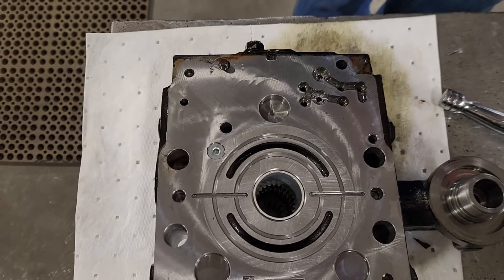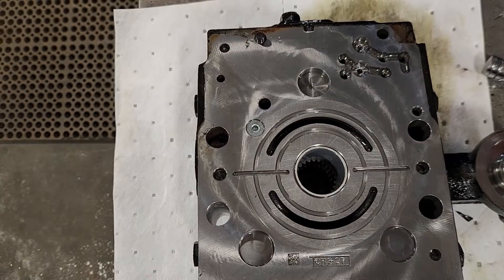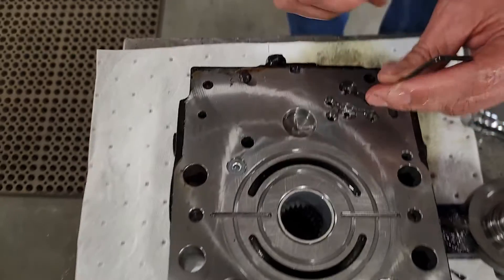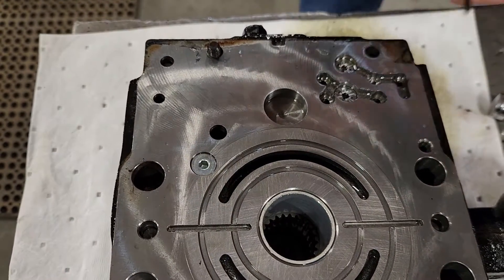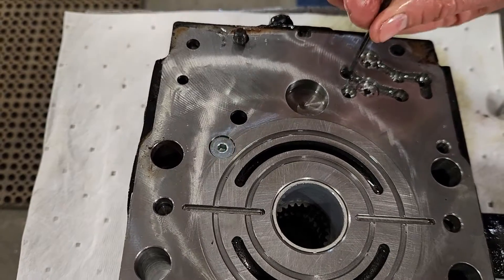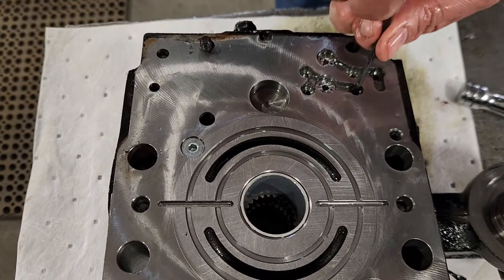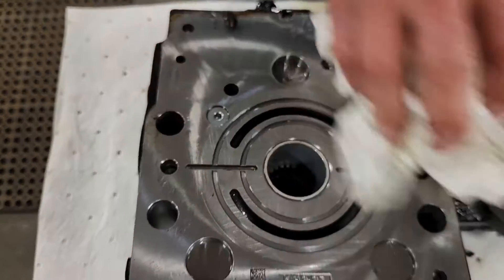I've already been down this road, so I know I'm going to change my logic plugs. If I want to change the direction, I'm going to take this logic plug out and move it to this position. Then I'm going to take this other logic plug out and move it to this position. Tighten all that stuff up nice, making sure there's no dirt on it — everything nice and clean.